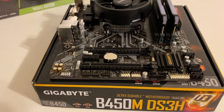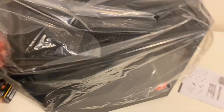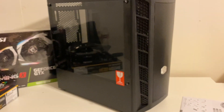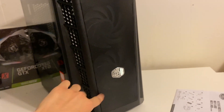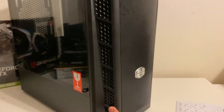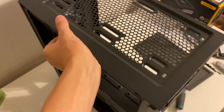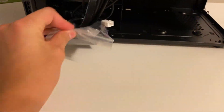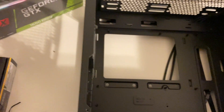We got our case here — it's a pretty nice case, a Micro ATX case. It comes with two ARGB fans in the front, tempered glass, and also a fan in the back. It should have your accessories bag in there too.